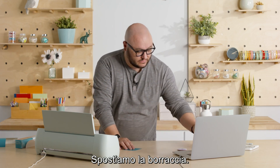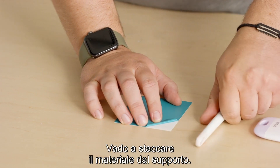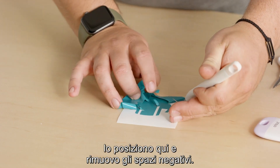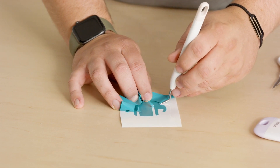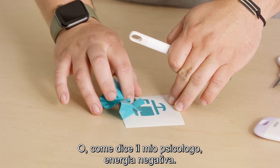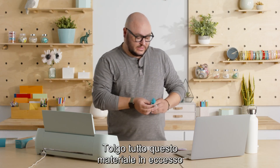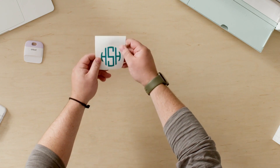I'm going to set this over here and just peel away the material from the backer. I can take my hand and start to pull away, then pick up my weeder tool and come in here to remove the negative spaces — or as my therapist says, negative energy. I'm gonna remove all this excess material, and now I have my monogram initials and I think it looks pretty good.